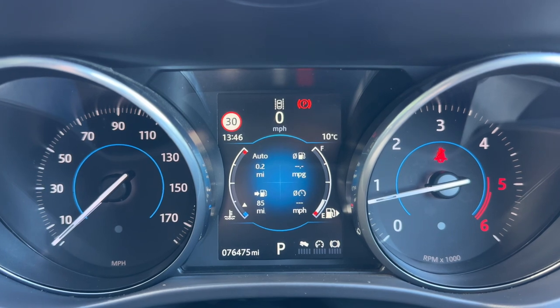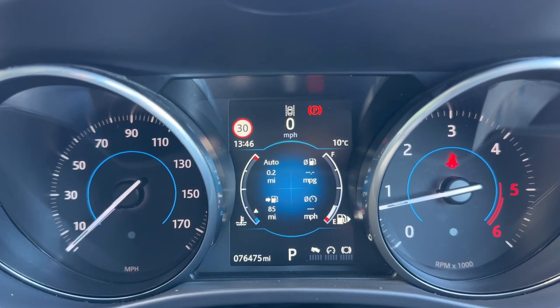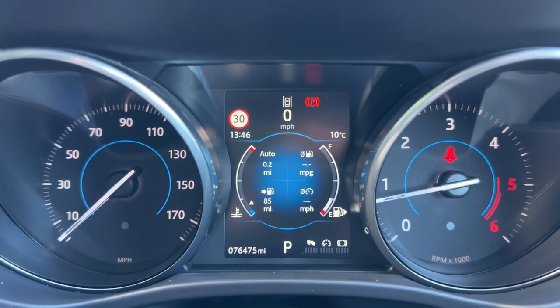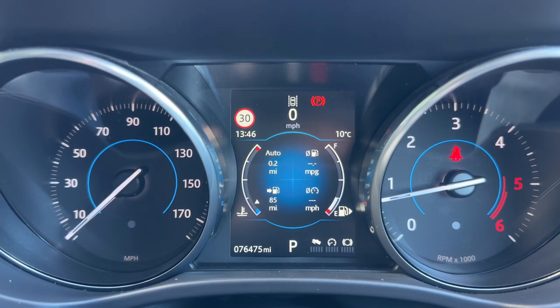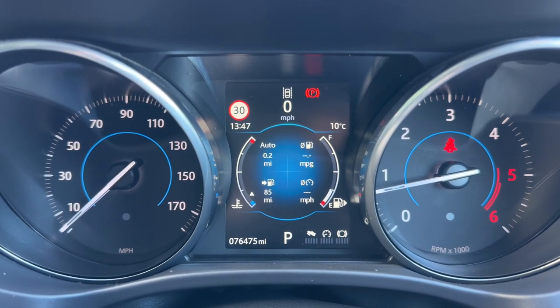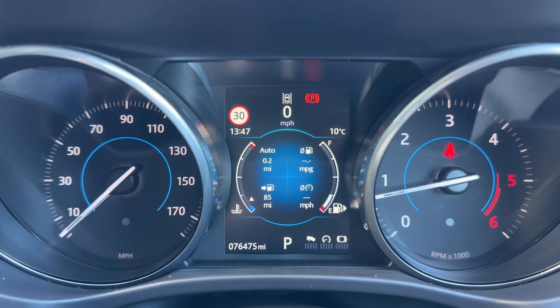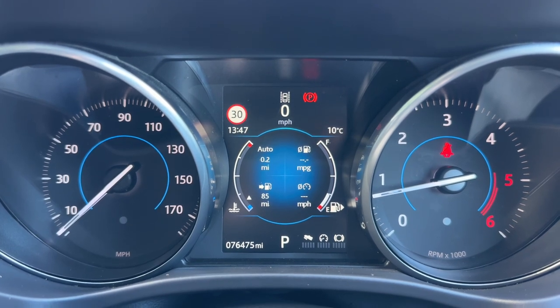Now that we're inside the car we're going to start with the dials. On the left hand side we have the speedometer, and the rev counter over on the right hand side. In the center you can see the main trip computer which includes a fuel gauge, a temperature gauge, a digital readout for the speedometer at the very top, and at the very bottom the total miles of the car — currently 76,475. To the right hand side of that it shows what gear the car is in. It's an automatic so we're in park at the moment.